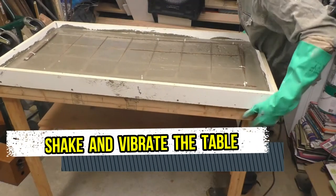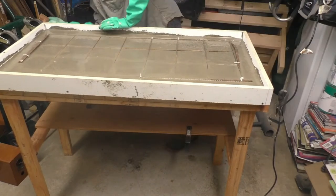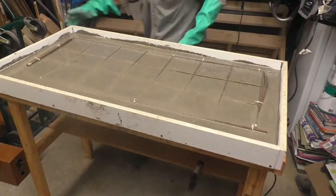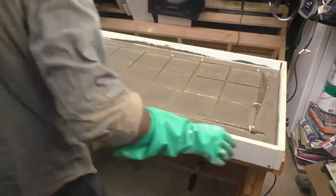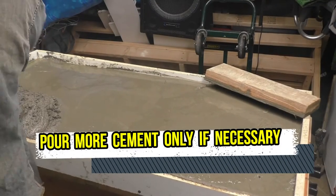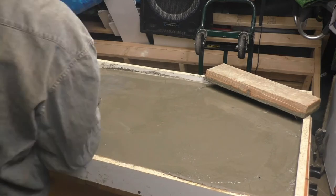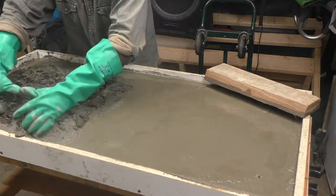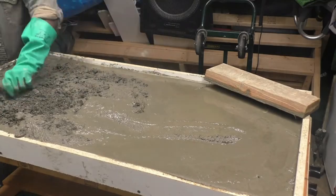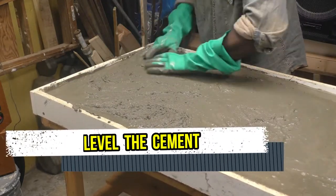The ninth step is to shake and vibrate the table like there is no tomorrow. Once you have your rebar mesh inside the mold along with the concrete, you want to shake and vibrate the table to avoid any bubbles. You can pour in more concrete if necessary — the concrete has to fill the whole mold and cover the rebar mesh.